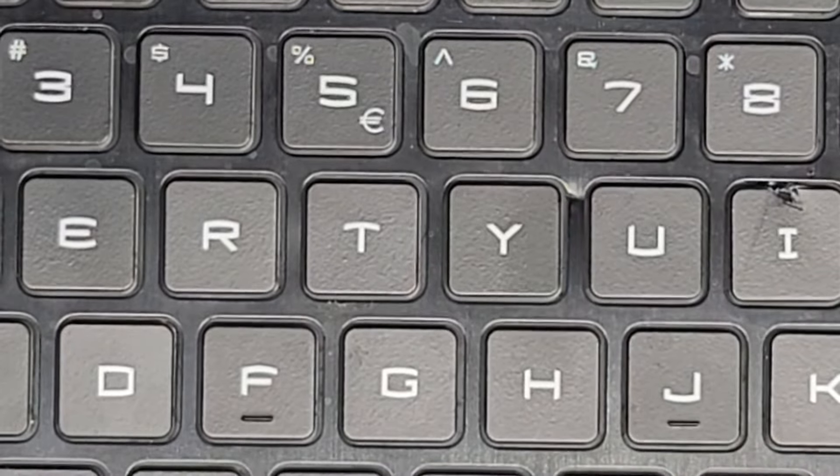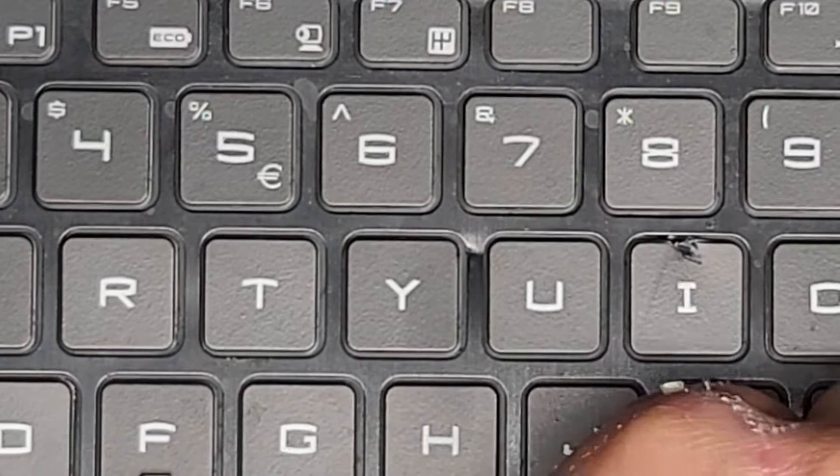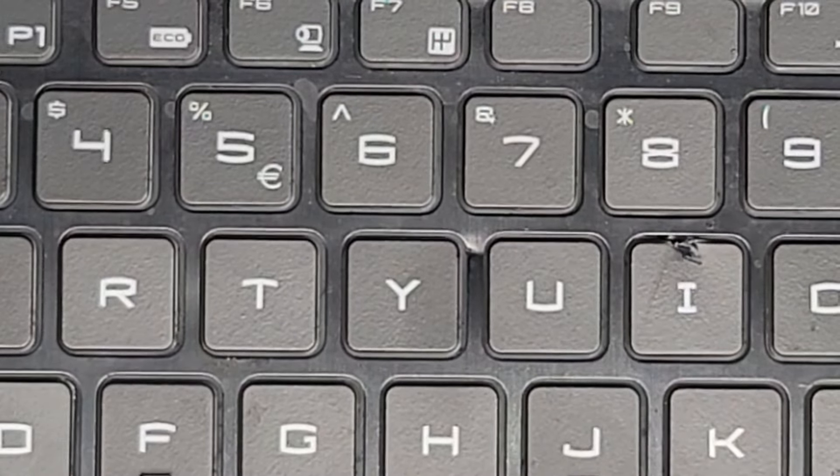That key is not too bad, so it's probably not worth replacing because the keys are about $10 to $15 a piece. The other keys look okay, so next we're going to remove the I key. I'm going to rotate the laptop this way and show you that one as well. My little needle disappeared — I'll try and show you from this side.